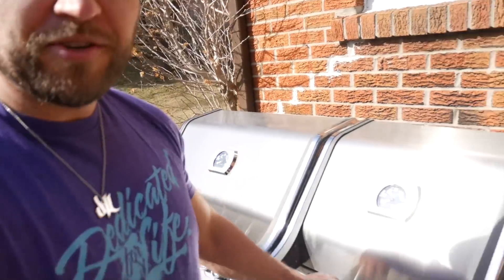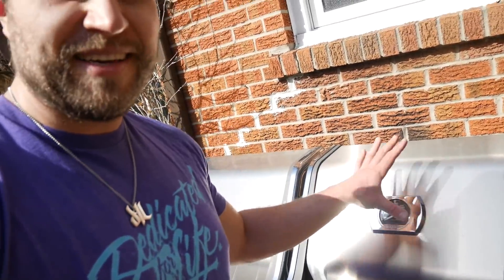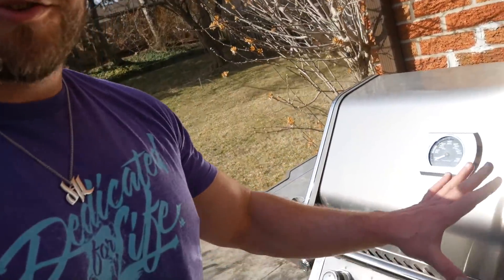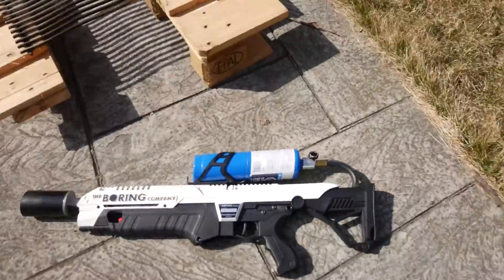Let it cook to your desired doneness — rare, medium rare, medium. I'm not going above that. I'm lucky enough to have a barbecue with a searing station where I put everything on super high heat first, then transport it to the regular barbecue section. However, today we're going to do something different — a couple of years ago I got my hands on one of these.